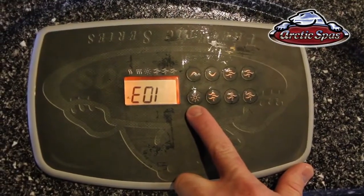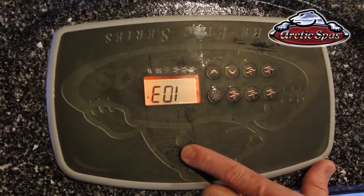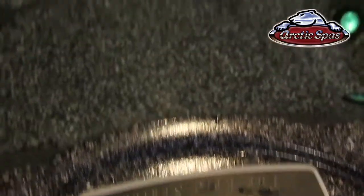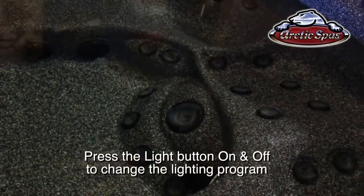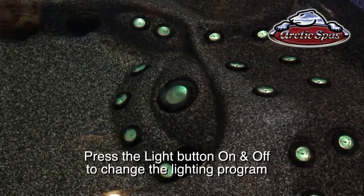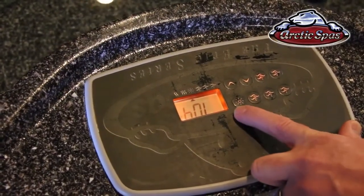With the light button, each time you press the button to turn it on and turn it off, it progresses the lights through the next program. A program is an individual color or a sequence where it will fade through the colors. So if you press it once you'll see the lights turn on to one specific color, press it again to turn off, then press it again to turn it back on and it progresses to the next program. That's how you change the different colors on the light — just press it off, wait one second, and press it back on again.